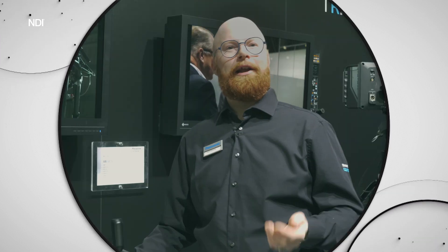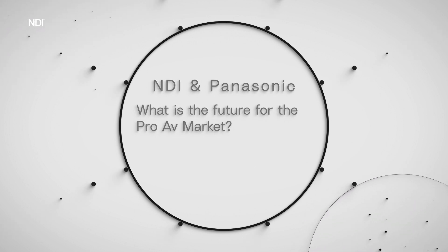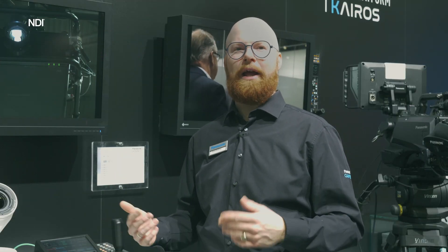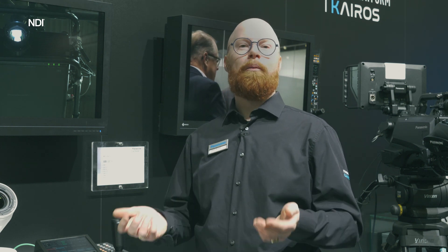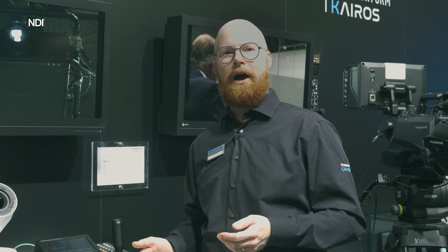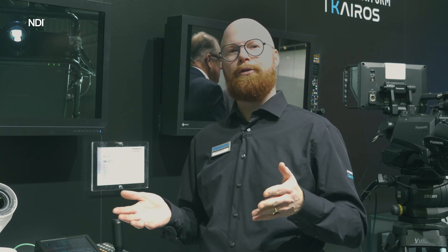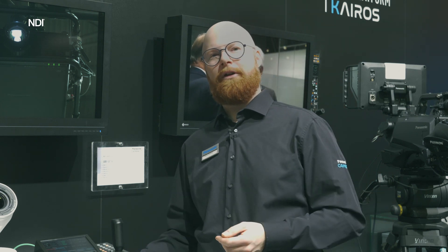NDI is getting more and more popular. We see it used for connecting a computer to your system, connecting a camera, and many of our cameras already support NDI HX or full bandwidth NDI. With this new top camera supporting full bandwidth NDI, we'll see new productions come in with top camera models and use that for some very special occasions.